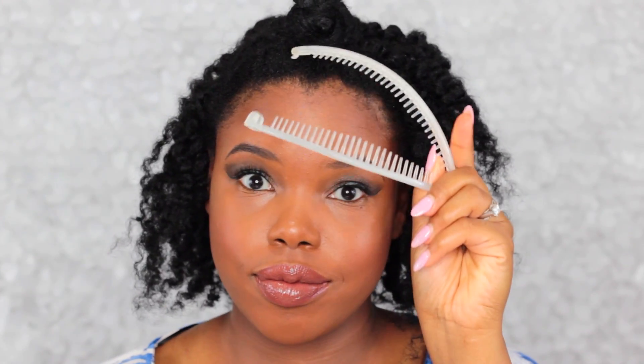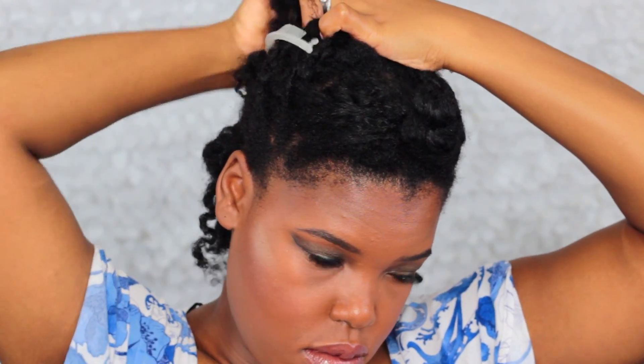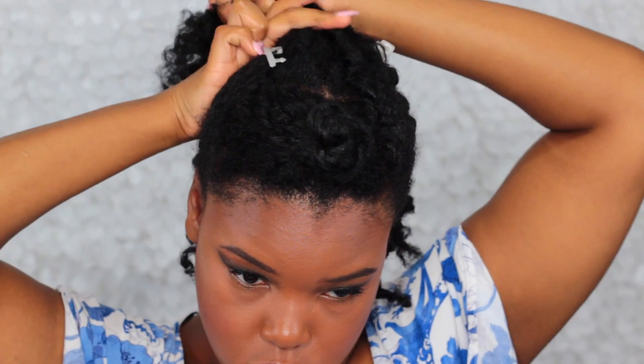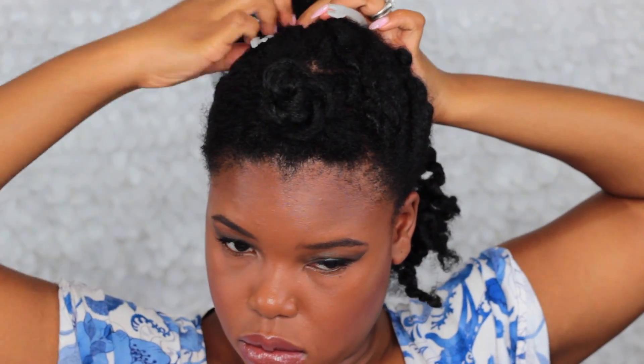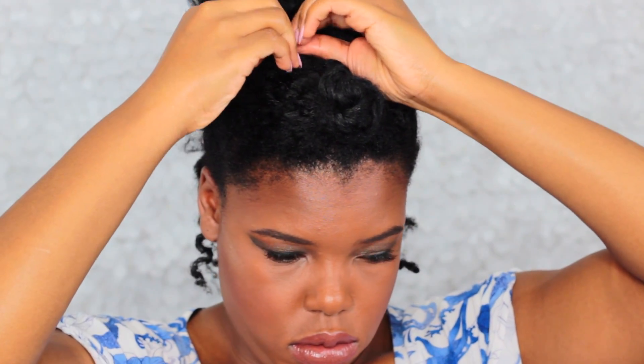Now I've got my trusty banana clip — I have a lot of hair so I love using these. I'm going to pin my hair up in the middle. I like the messier look so I'm not going to use gel or a brush. I'll fit the banana clip around that, leaving some hair in the back to cover where the clip is, then use bobby pins to pin that back hair up to cover where the bobby pin is showing.